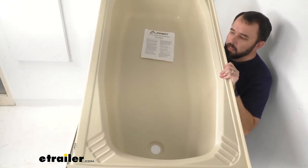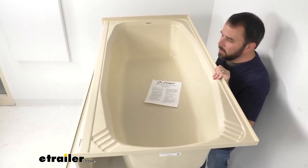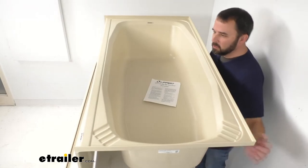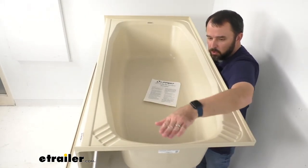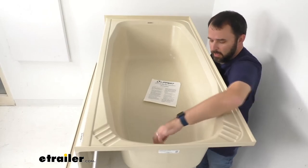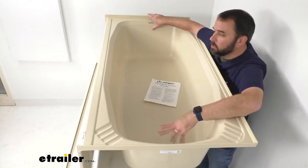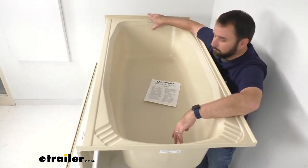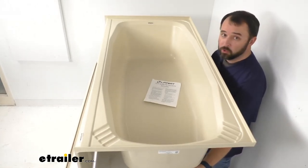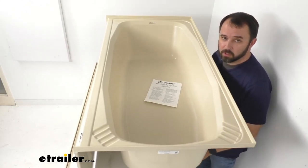The drain hole diameter is 2 inches. Some other measurements that might prove helpful: the distance from the center of the drain hole to the closest edge is about seven and a half inches, and from the center of the drain hole to the farthest edge is about 46 inches. Again, this is for a right-hand drain hole setup.